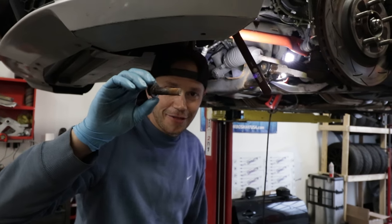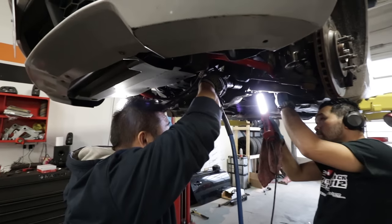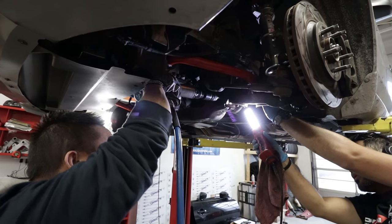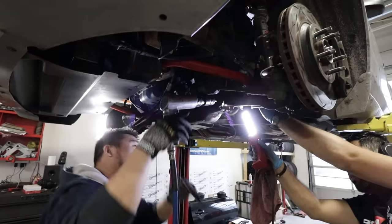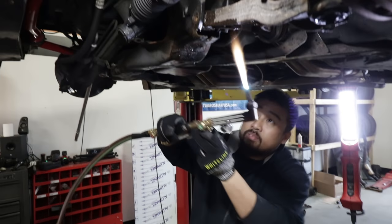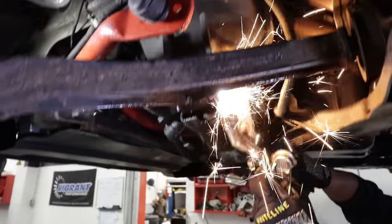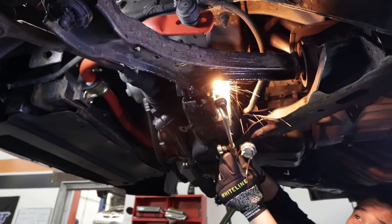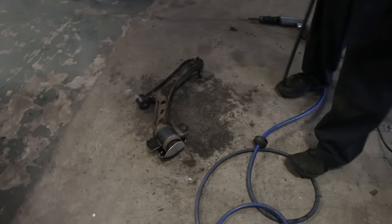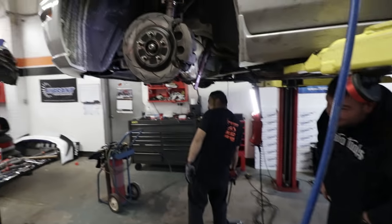Now the fun time begins trying to extract this. We brought in the big gun, Nam, with his air chisel. And it's still not moving. We're at the final phase of bolt extraction, which is pretty much heating it to the point where it burns the bolt out. There we go — she's hot and on the ground! Finally. Took about three of us, but we've got one side out.